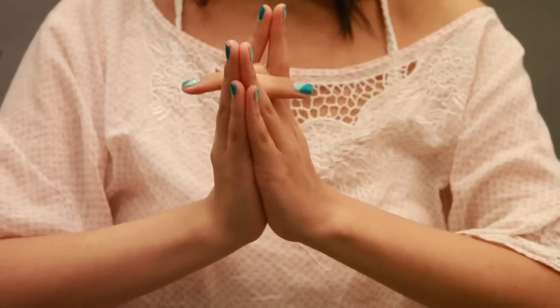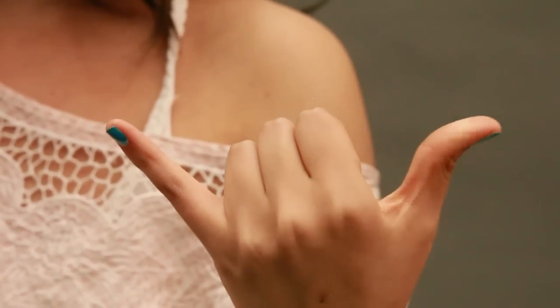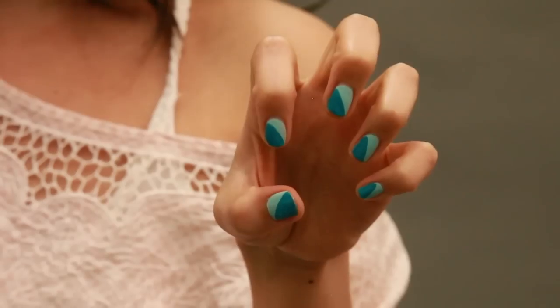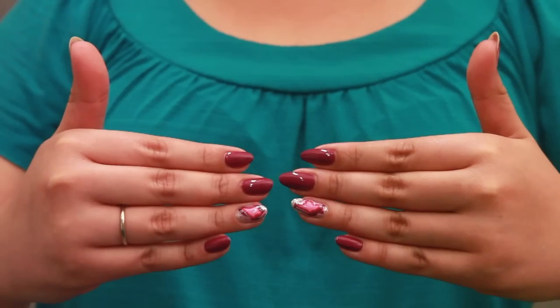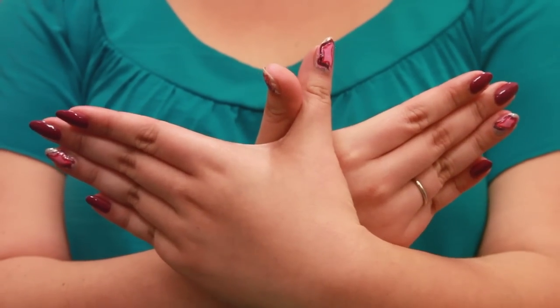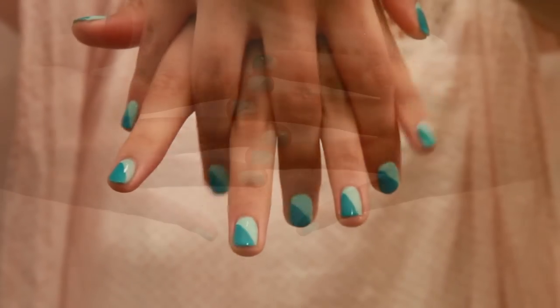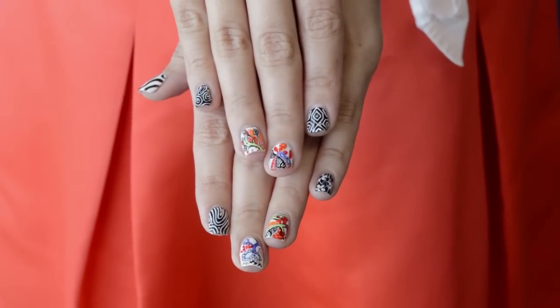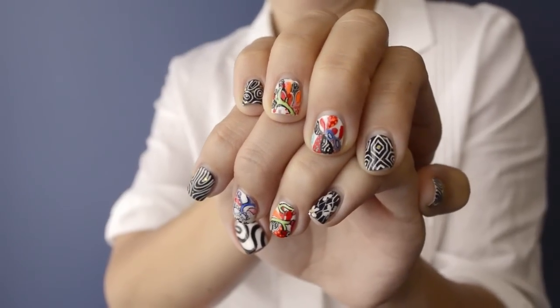The finger trick, the rock on, the shaka hang loose, the claw, meow, fierce claws, rival nails, the bird, the other bird, the dog, the octopus, the zigzag, the I've been expecting you, the crossover, the awkward turtle, spooning.